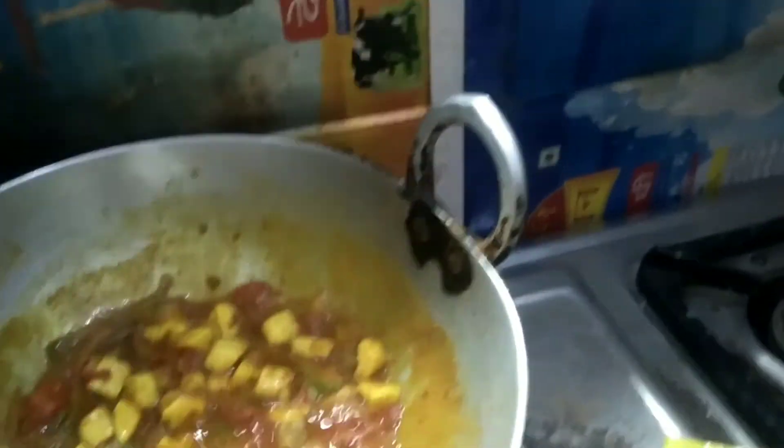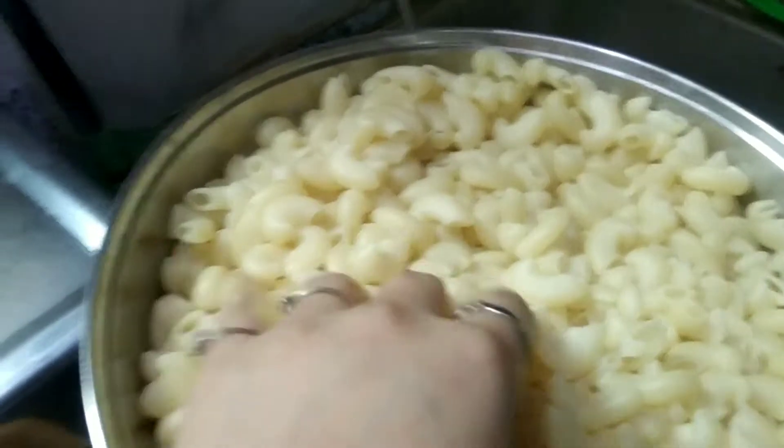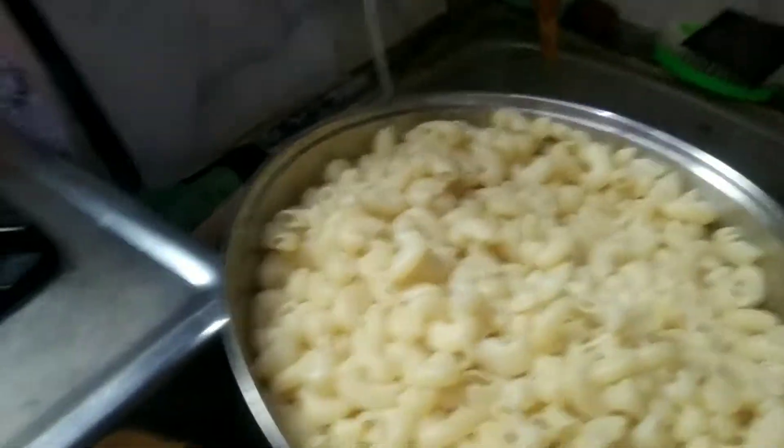After adding a little water, we will now add the pasta. We will add the pasta into the mixture. I will add whatever is needed — I think it's going to be good.